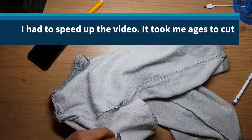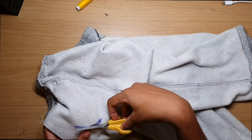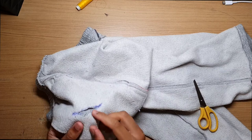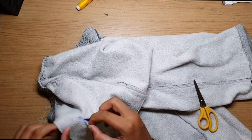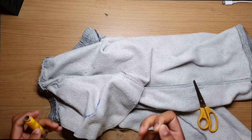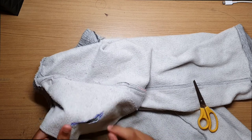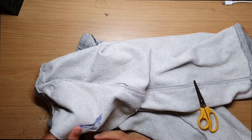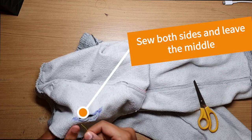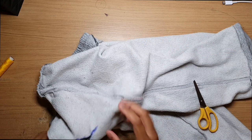Then cut along the line. If you made a mistake, don't worry — get some string and a sewing needle and sew them back together. Also, if you're worried about the cut ripping further, get a needle and sew around the edges to reinforce it.